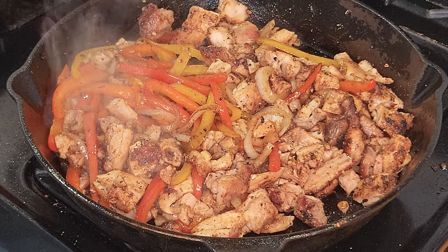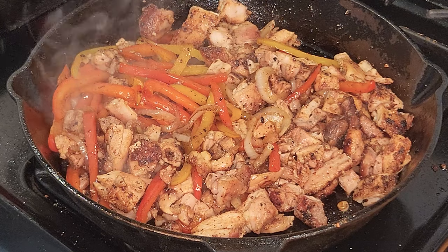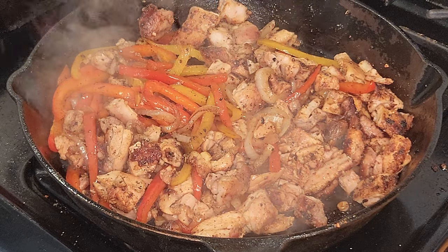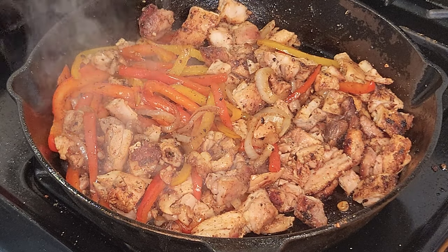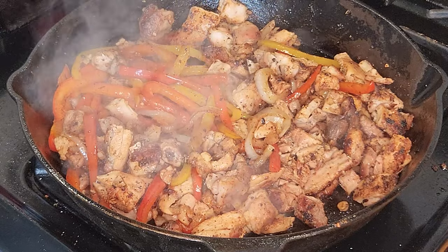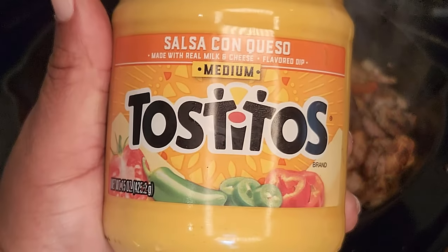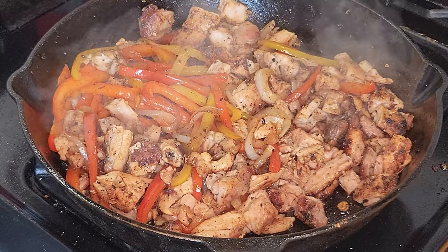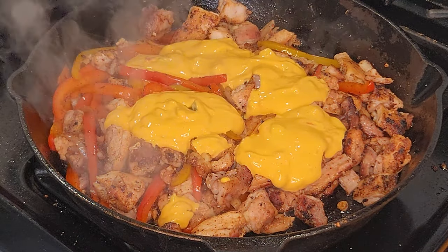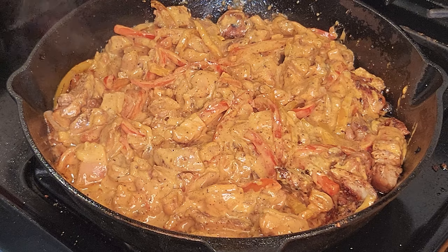Next step, preheat your oven to 250 degrees and get some nice hoagie buns. Before we build the sandwiches, we're gonna turn the heat off — we don't want to overcook this thing, this part is done. After further review, I got one more ingredient to add: some queso. Take about a half a cup of Tostitos medium queso. We're gonna put that into the mix and stir it all together.